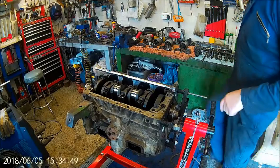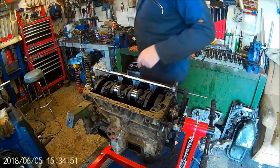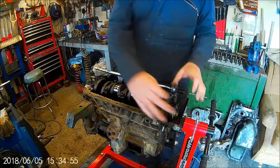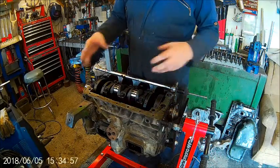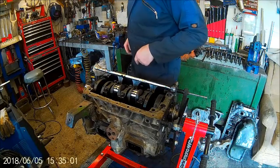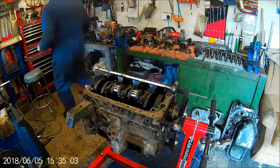I'm at the crank stage. I took all the flywheel off and the casing that goes on here - I had to put it back on the engine hoist. Bit of a pain in the bum that is. Strange way of doing it.